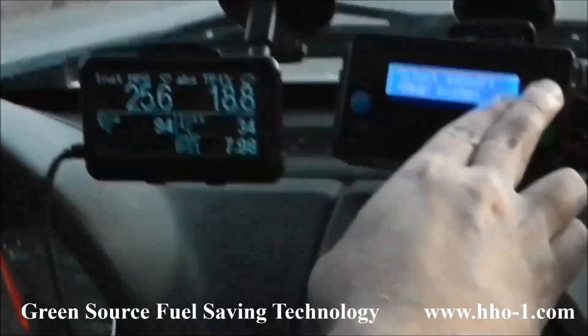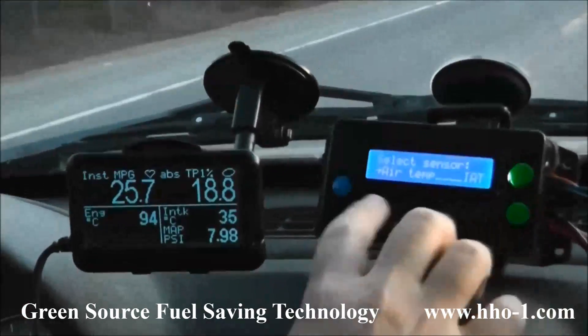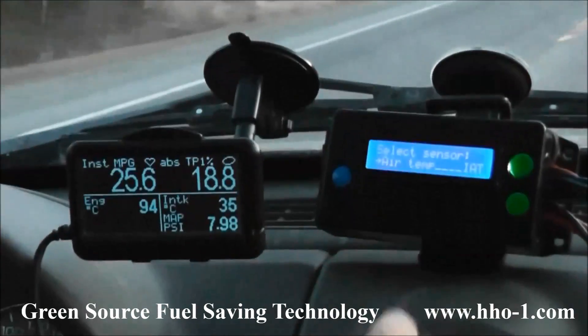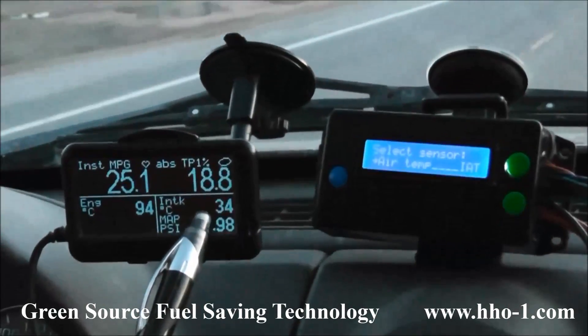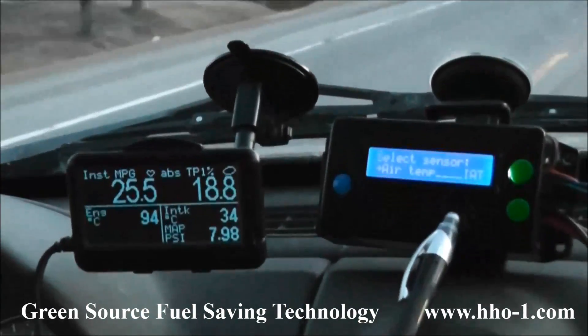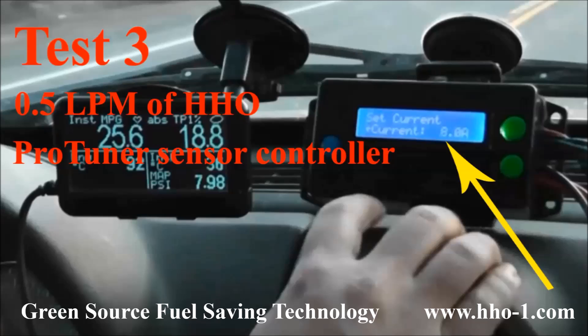The solution for this problem is the ProTuner Sensor Controller. It's compatible with any vehicle and designed to optimize all the sensors of the fueling system, including the oxygen sensors. So for our third test, we'll leave the hydrogen on and adjust the sensors with ProTuner.